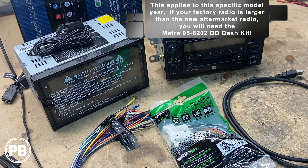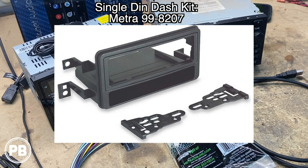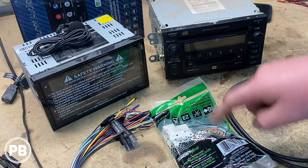To accommodate this in the dash — because the factory radio is actually a standard double-din already — you don't need the dash kit. You don't need the dash kit if you're doing a double-din in this model. Of course, if you're doing a single-din, you will need a dash kit and we can link in the description the kit for a single-din radio. But for double-din, only a wiring harness is needed.